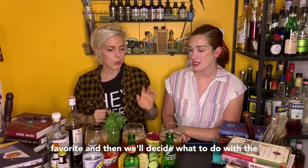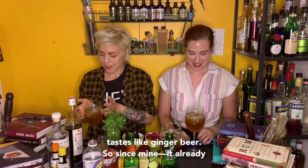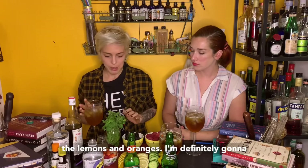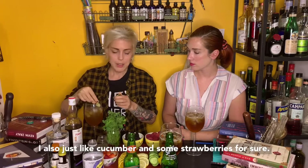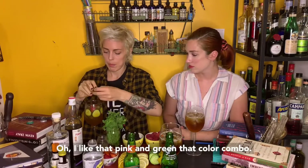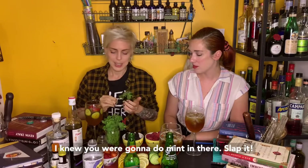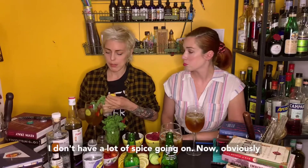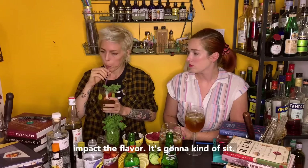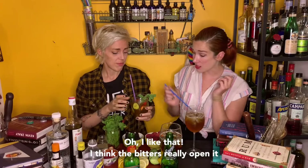Let's each take point on our favorite and then we'll decide to do the third one together. Since mine already has a good amount of acid, I'm going to avoid the lemons and oranges. I want some vegetable qualities in there — I also just like cucumbers. I'm going to do some strawberries for sure. I like that pink and green color combo. I'm going to do a big old sprig of mint. I'm going to throw some bitters in there because I don't have a lot of spice going on. Adding fruit is going to immediately impact the flavor. I still think that tastes really nice — I think the bitters really open it up too.